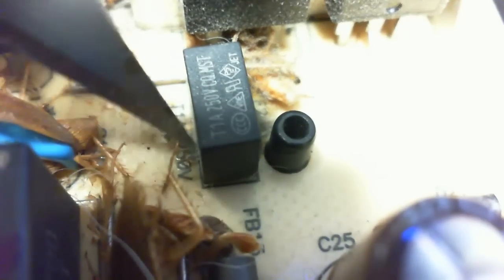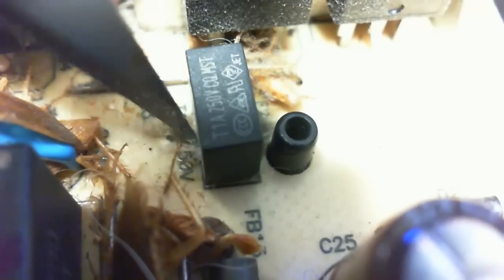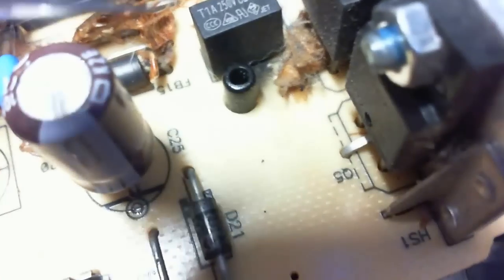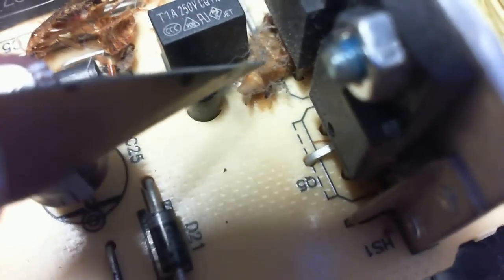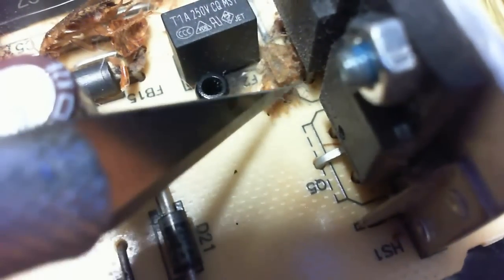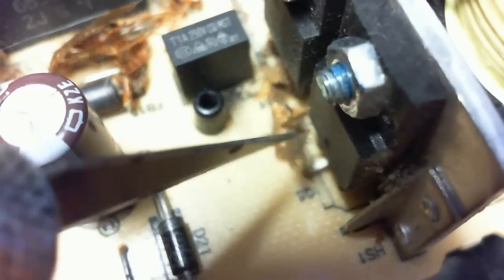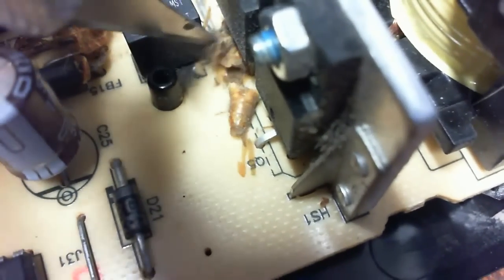You see all this black around this? This unit here is fried, most likely when that arced across there. You see the black on this side? Pretty much guarantee that this guy here is the guy that killed it when he arced across that to the component right there in front of him.